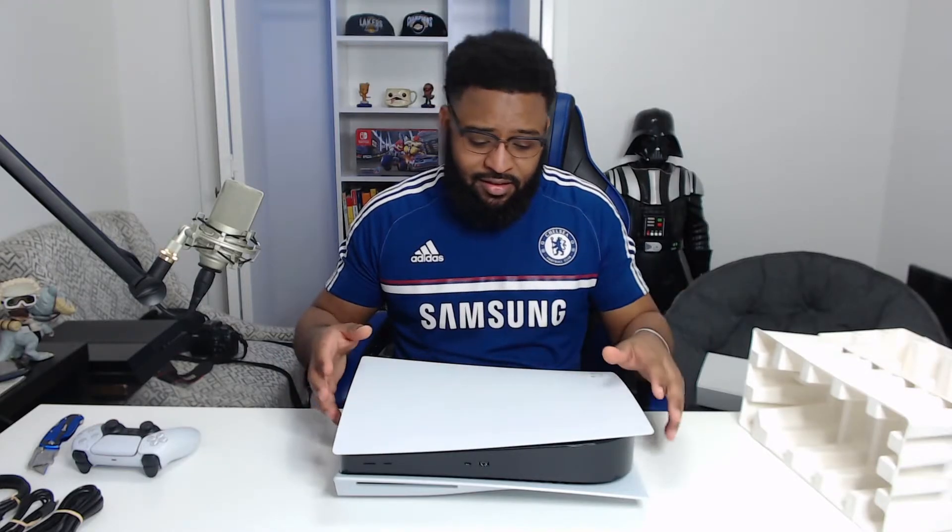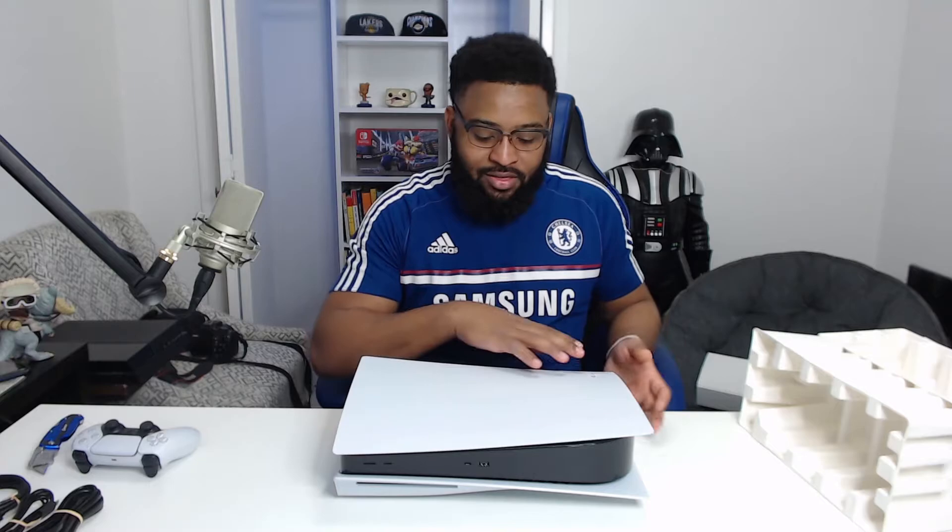On the back you've got the power connection, HDMI, internet, and some USB connections. In the front you have more USB connections and the power and eject button. This is the disc version of the console. There are two ways you can have it set, like in previous gens — right now I have it laid down, and it balances out well even with the curves on the back. You can also have it standing up.